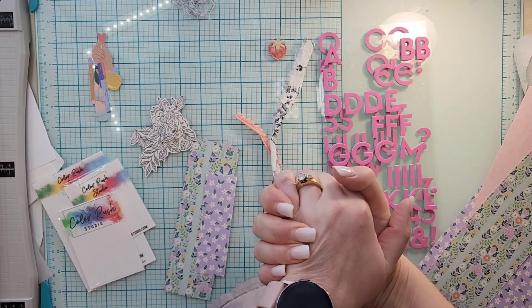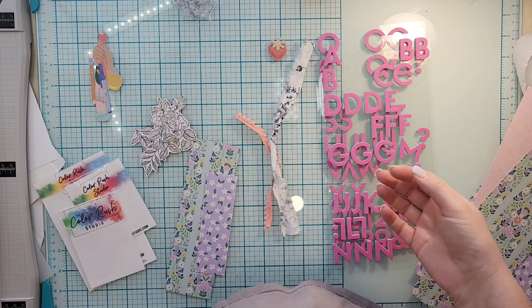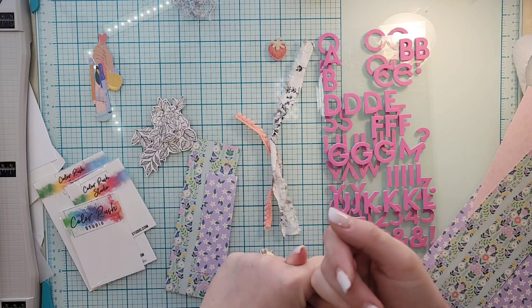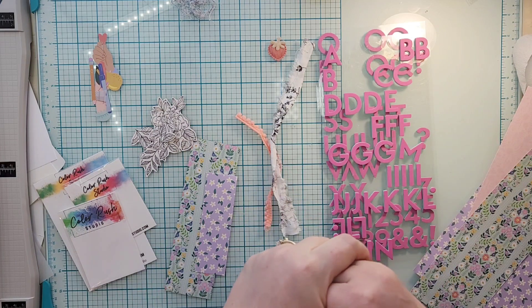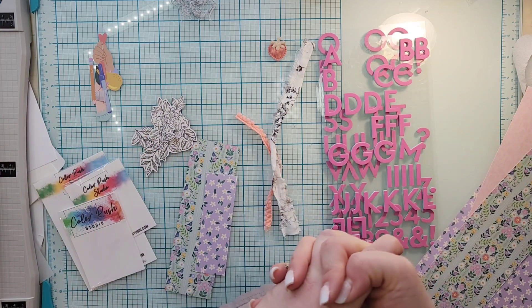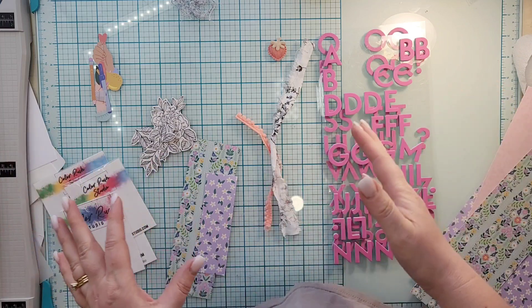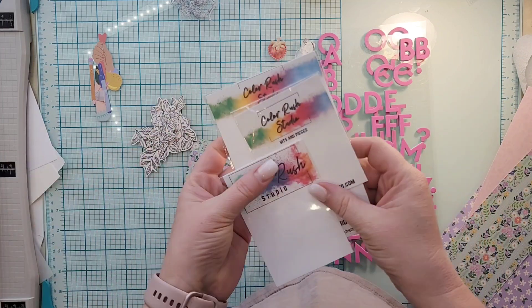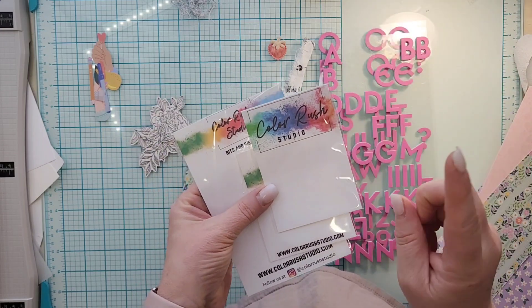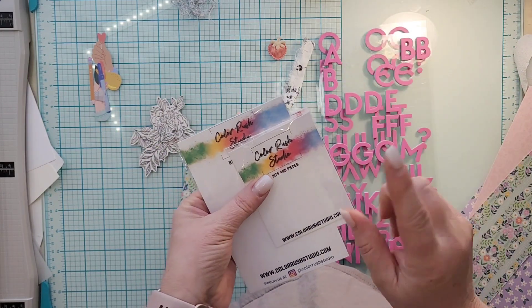Hey everyone, it's Crystal with Pineapple Papers and I am here to show you what is left of my February Color Rush Studio Kit that was called Home Sewn, and the layouts that I made. I feel really good because I feel like I really killed this kit. Packaging-wise, we had some butterflies and some strawberries.